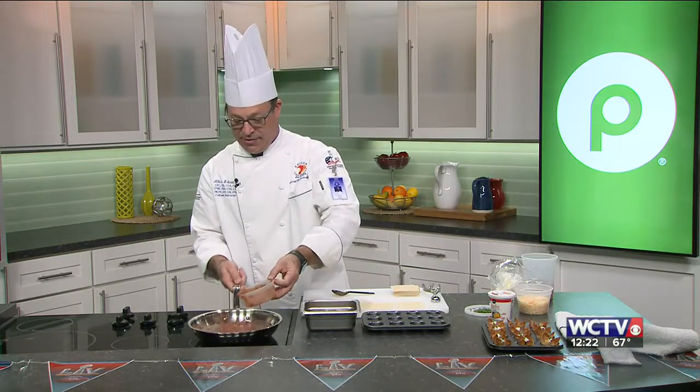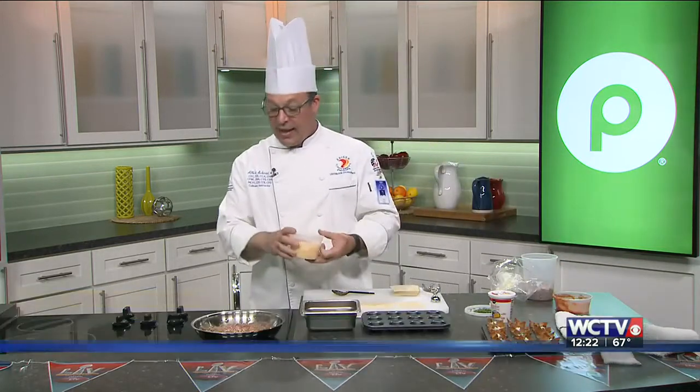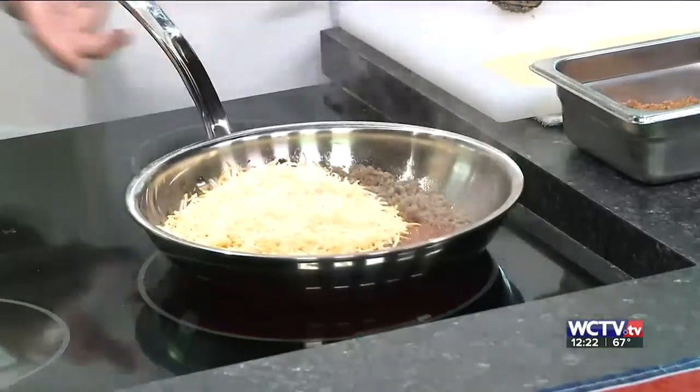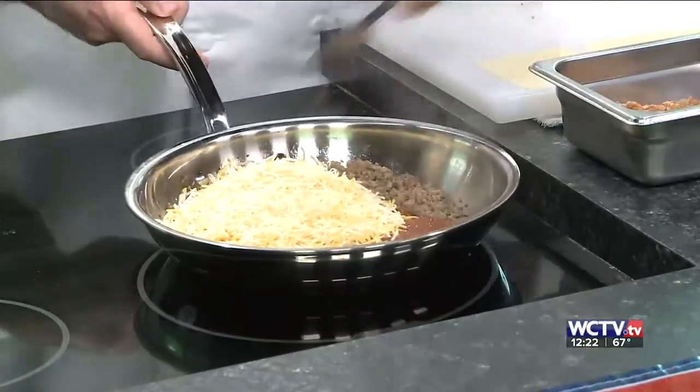You want to add to one pound of the sausage one cup of salsa. This is mild salsa, but if you like really hot salsa, you can amp it up a little bit. And we're doing one cup of cheese, and we're going to mix this together and allow it to melt together.